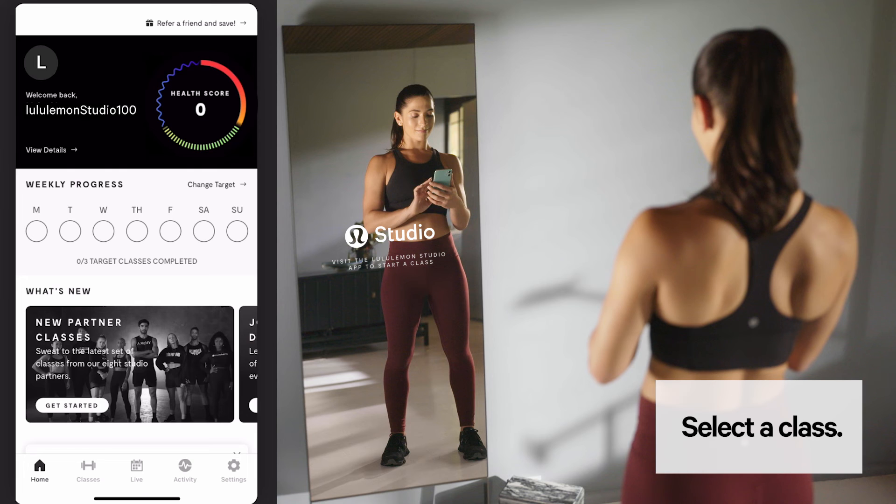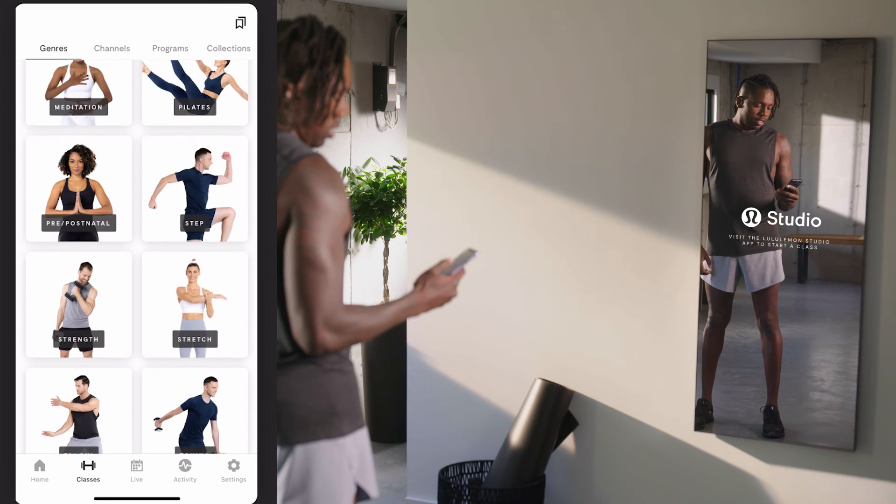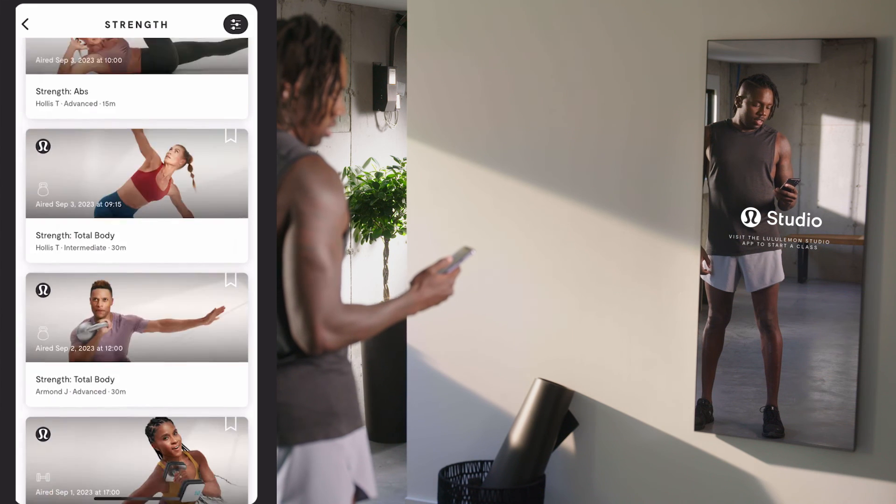Now that you've completed setup, you're ready to select a class. Navigate to the Classes tab or Live tab, choose a class, and start sweating.